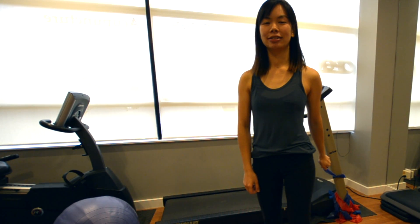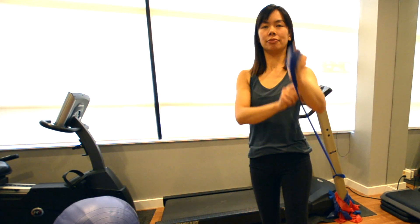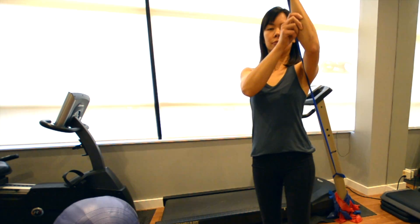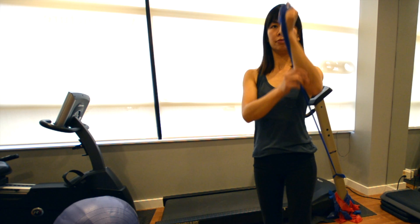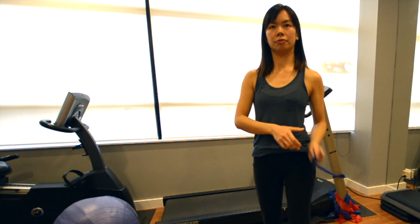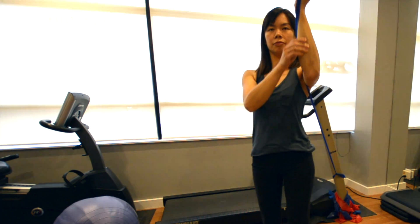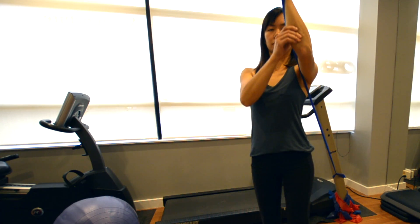If the left is the affected side, assist shoulder flexion with the elbow flexed all the way up with the resistance band using your non-affected arm. Then, using only your affected side, slowly lower the arm and straightening the elbow with constant resistance throughout until you reach the start position again. Repeat this for 10 repetitions during 3 sets, 2 times daily.